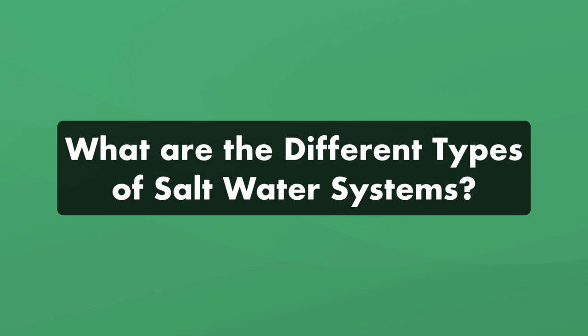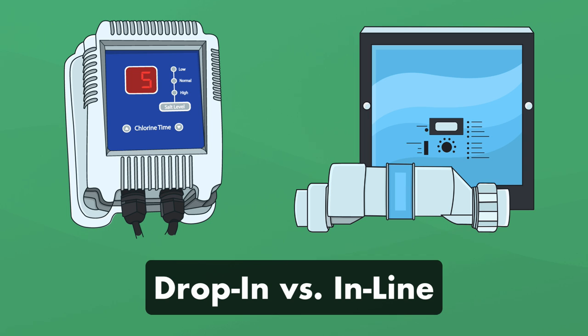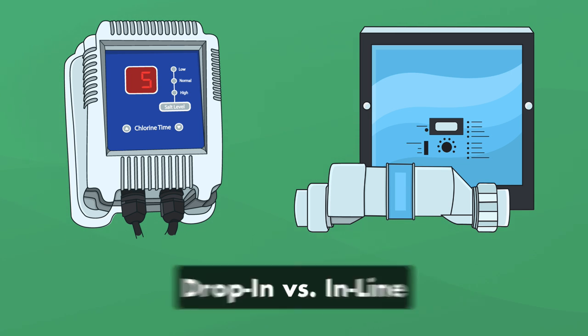So what are the different types of saltwater systems? Almost any hot tub can be converted into a saltwater hot tub simply by adding a saltwater chlorinator or brominator. But you'll need to decide which type you want to use: an inline system or a drop-in system. Both convert salt into sanitizer in the same way, but they have a couple of important differences.